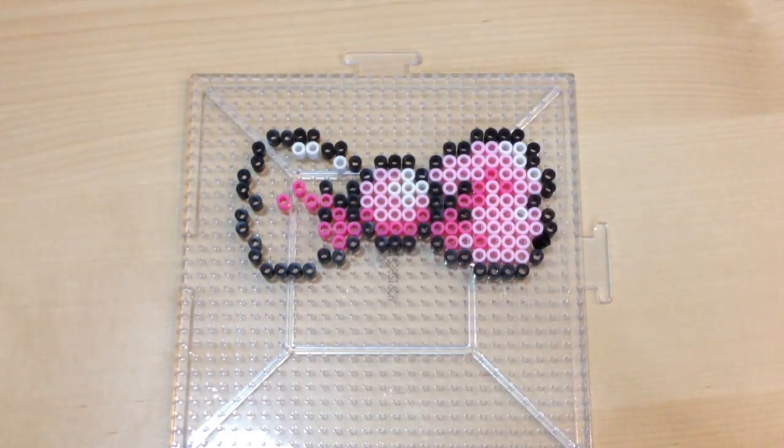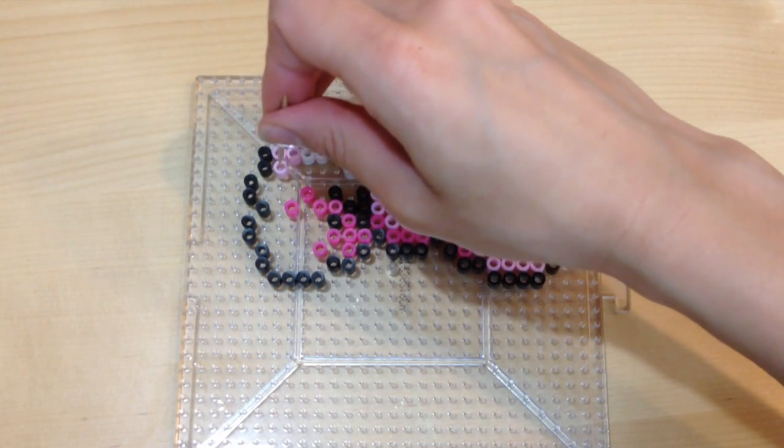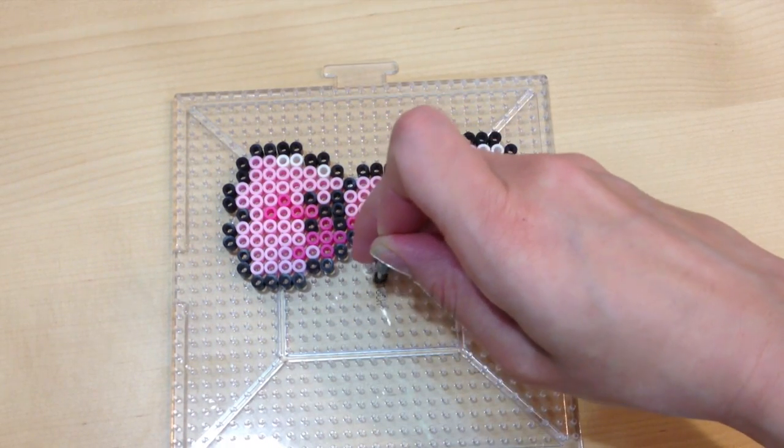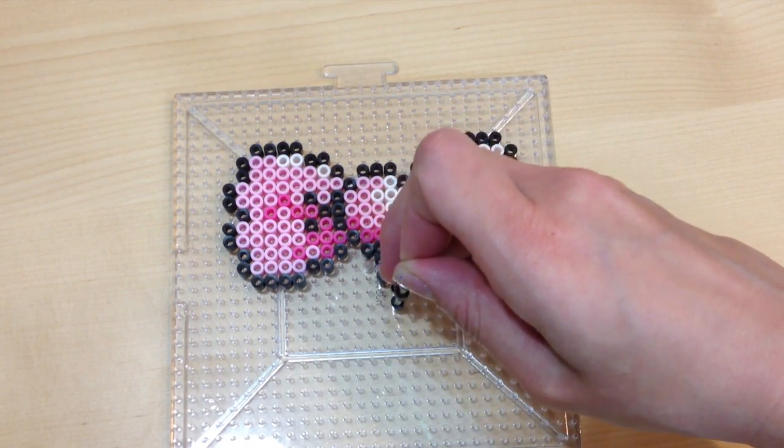As you can see here, I'm filling in all the pink colors into my bow. If you are happy with the way your bow looks, you can completely stop right here and go ahead and melt all your beads together.